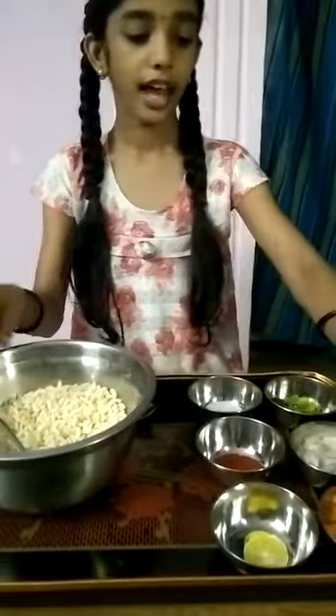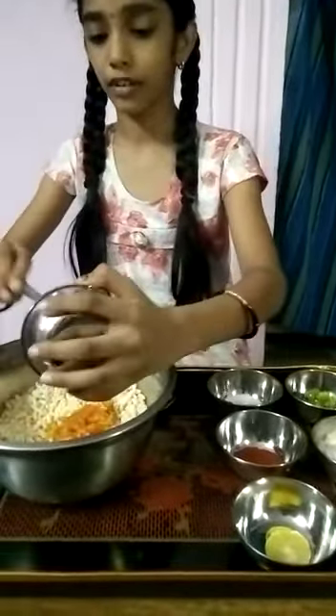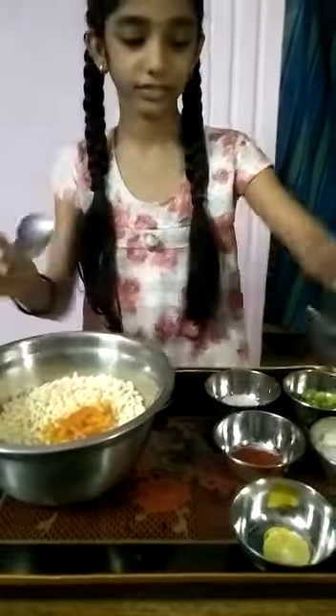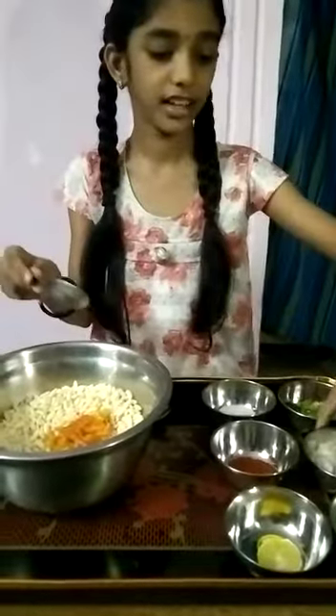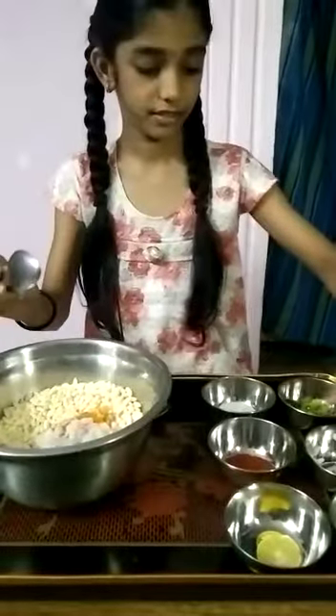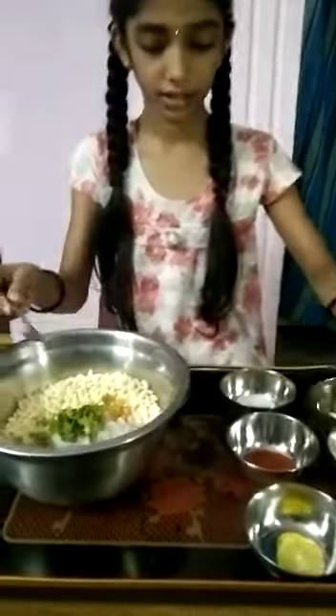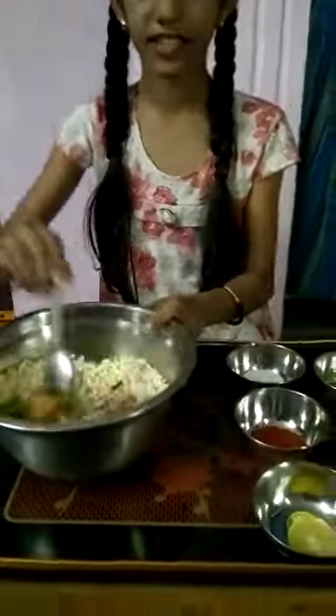So let's begin. Add tomatoes in the bowl of woods. And onions. Coriander leaves. Mix well.